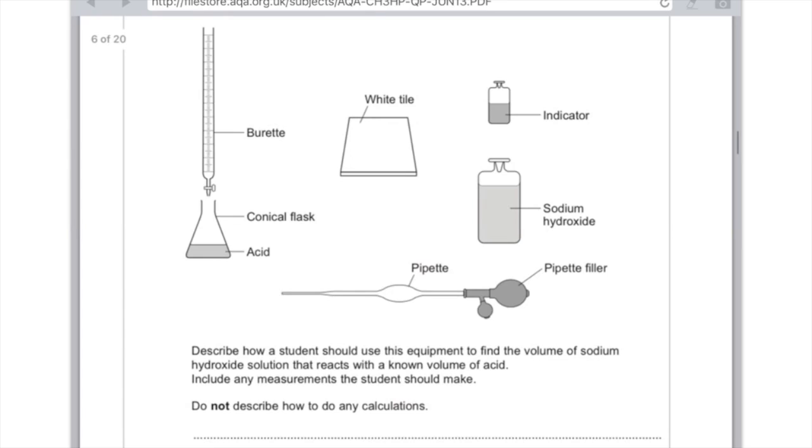So for the answer: first, state that you use the pipette to add the known volume of acid to the conical flask. Then place it on a white tile so you can see the colour change clearly, and add the indicator to the acid in the conical flask. Next, pour the sodium hydroxide into the burette. Use the burette's tap to add the sodium hydroxide in a dropwise motion so that eventually the indicator will change colour when the exact amount of sodium hydroxide has been added. When the indicator no longer changes colour, take the reading of the sodium hydroxide from the burette. Make sure you swirl the conical flask to ensure the indicator and sodium hydroxide are well mixed. And that's all you need to say.